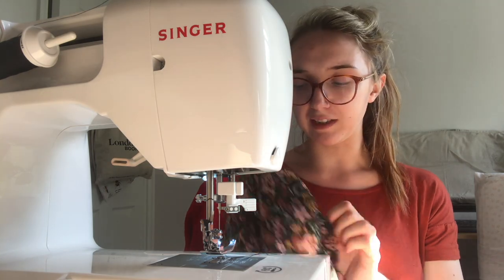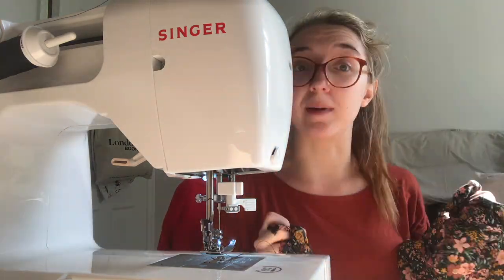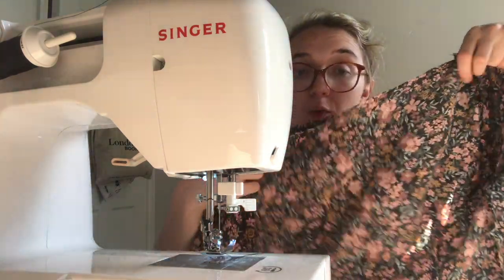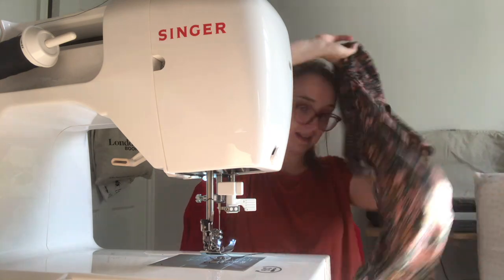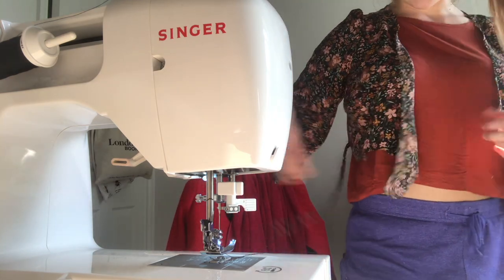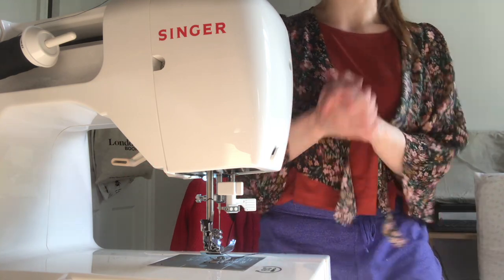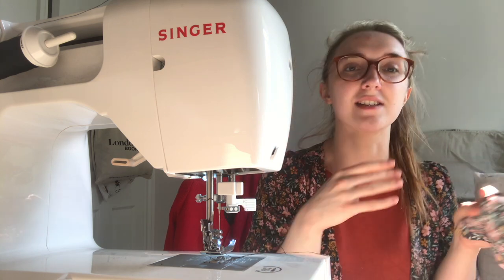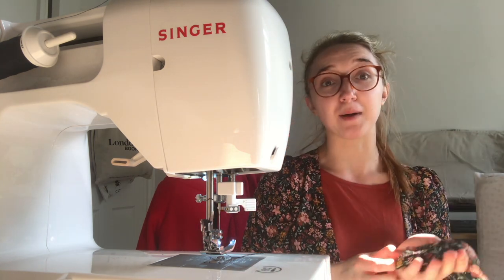After reading further in the pattern I understand the tie placement now: one tie on the inside and one on the outside. We've sewn up both side seams. When we bind the neckline we'll have extra binding at each end, and that's what ties onto these fixed ties on the bodice - so that's how it ties. Now we're moving on to the cuffs for the bishop sleeves. We need to interface two strips first - I prefer to do this when I get to that step rather than at the beginning.